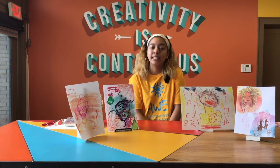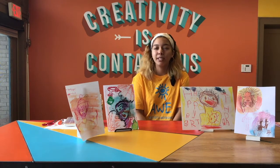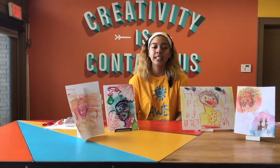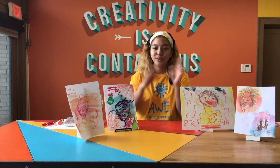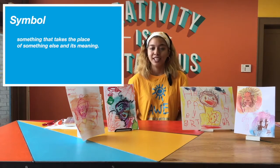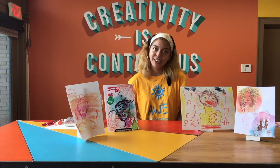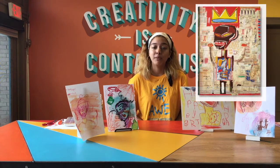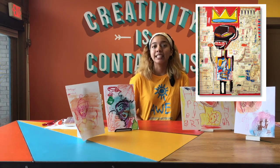He also uses a lot of symbolism. Symbolism is probably something you've heard about in your English or literature classes, but it exists in visual arts too. A symbol is something that takes the place of something else. So for example, you have a heart — that could mean 'I love you.' A very important symbol for Basquiat was a crown, and many people think that this symbolizes his self-worth.